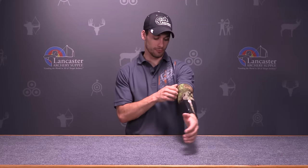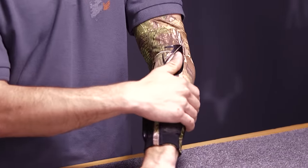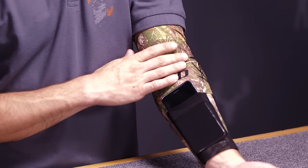The Arm Guard is made out of a comfortable four-way stretch fabric so it fits really nice, and it's one size fits most, so just about anybody is going to be able to use it. It's made of a 90% polyester and 10% spandex moisture-wicking material.